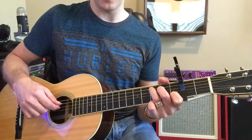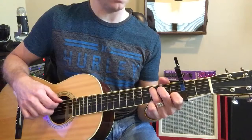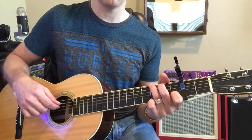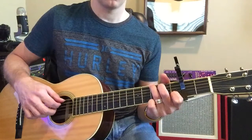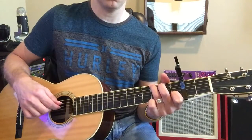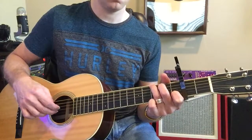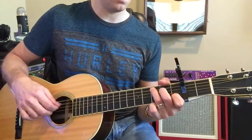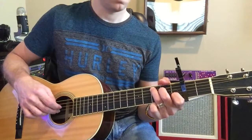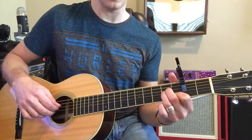Now, as the chorus approaches, you have one hint — two of these, and then a C, and then an A minor.